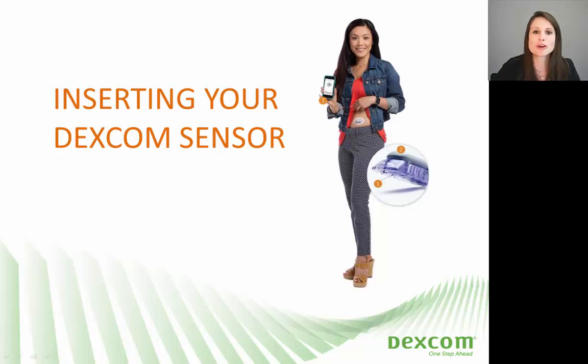Hello and welcome to our webinar on how to perform a Dexcom sensor insertion. My name is Michelle. I'm a certified diabetes educator here at Dexcom. Today I'm going to be demonstrating for you how you'll insert that Dexcom sensor onto your skin.